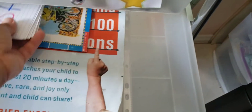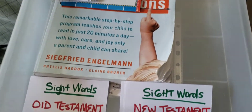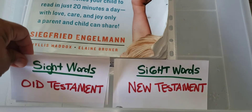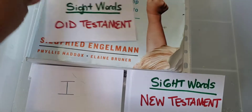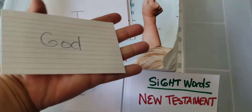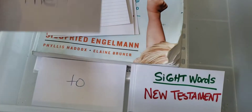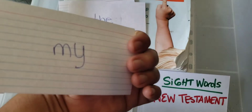But if we want to incorporate our regular curriculum and switch things up, we can go into sight words — sight words in the Old Testament and sight words in the New Testament. And I just put a couple here: A, I, God, the, to, go, people, my people — things like that.